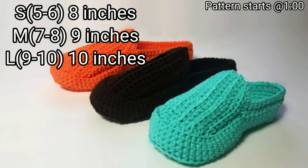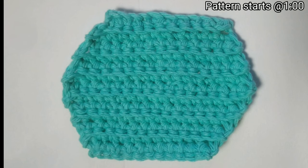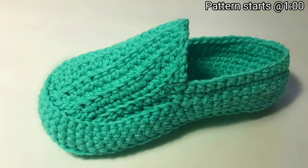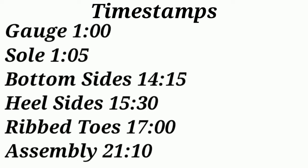Pattern sizes included in this slipper tutorial are small, medium, and large. Size listed above are finished, unstretched measurements. Let's hop into the pattern breakdown. We'll begin by creating the sole, then moving on to the side and building up the heel. Next, we'll create the ridge top of the toe area. And lastly, we'll finish everything off sewing it all together. The materials used in this tutorial are worsted weight yarn. I'm using Lily's Sugar and Cream, a 4mm crochet hook, and a sewing needle. As usual, with all my tutorials, I provide timestamps for easy pattern navigation.